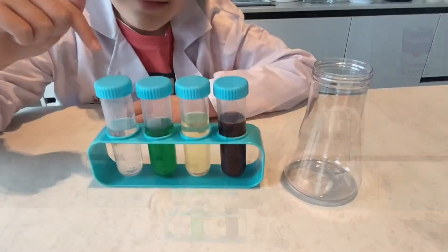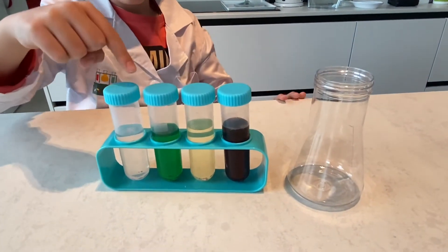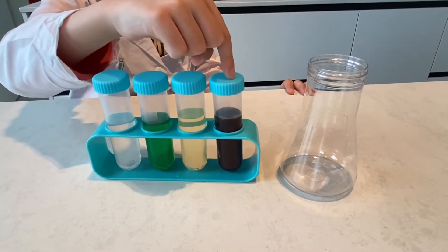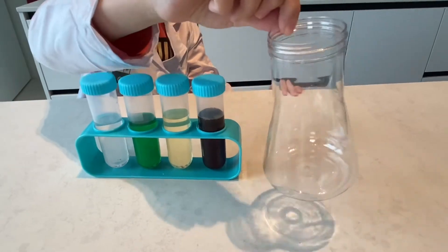Today's experiment, we need water, dish soap, cooking oil, and caramel. And we also need a beaker.